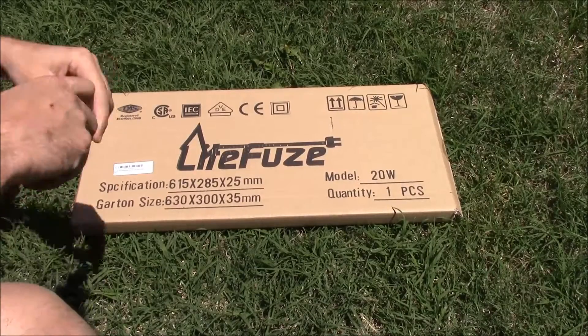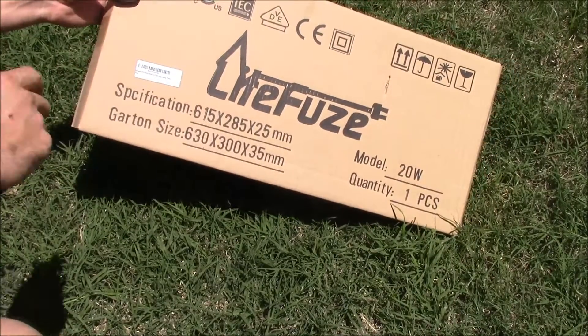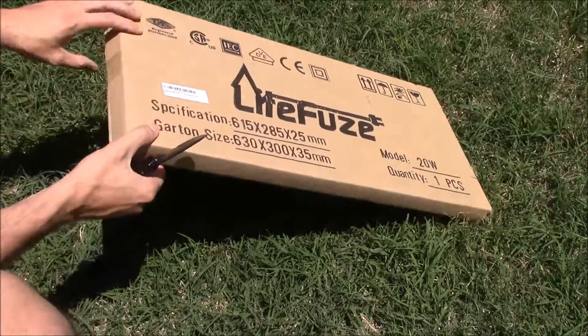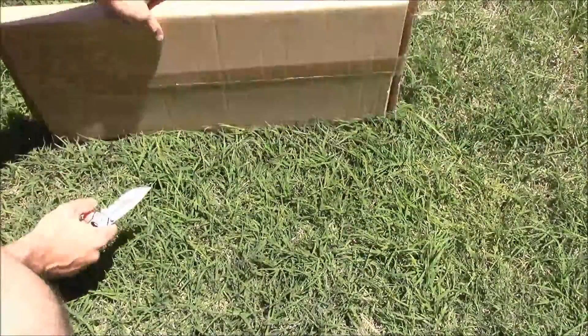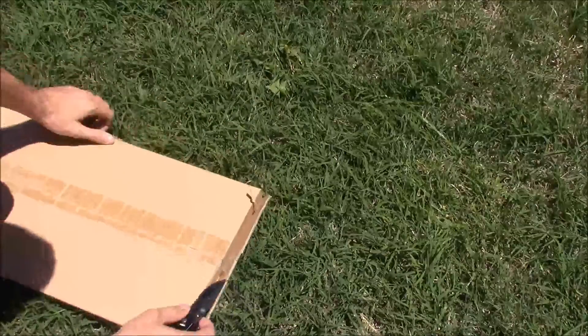And now I'm going to do a review and some testing of this LightFuse 20 watt solar panel that I just got. We're going to unbox that and test it out a little bit. I ordered it from Amazon — currently it's $59 with free shipping with Amazon Prime.